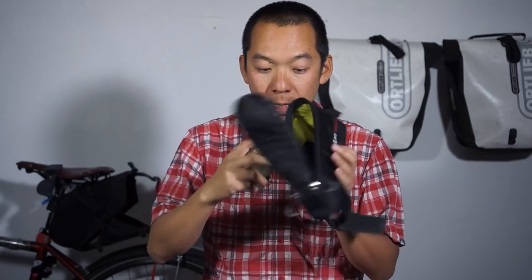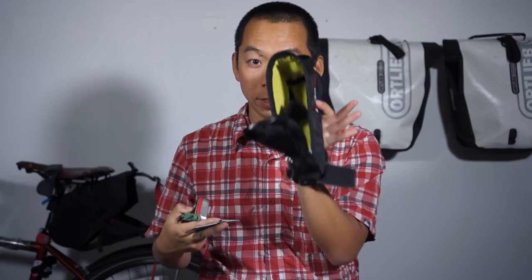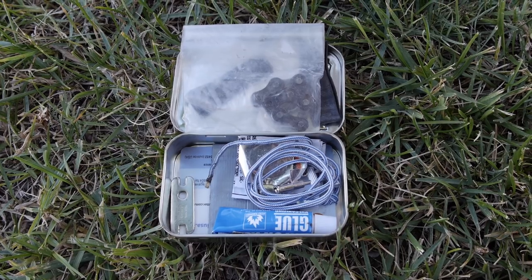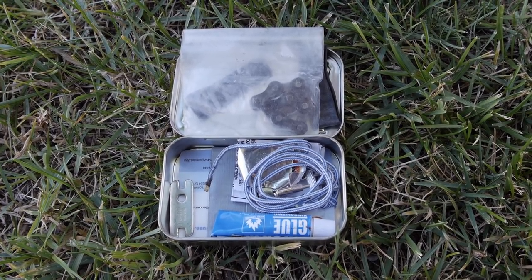I also have some tools, extra duct tape just in case, and tire levers for changing out tires. I actually put together a cool custom tool kit: extra chain, a fiber fix spoke kit to fix any spoke issues, a patch kit, and some more duct tape — all packed into an Altoids tin. I strap it shut with a cut-up used inner tube so it doesn't open up while I'm riding.